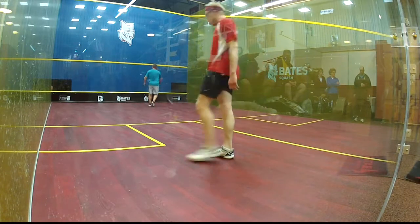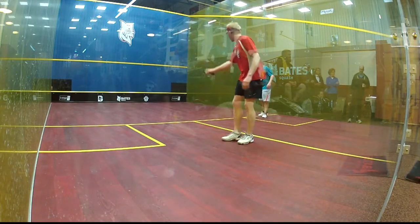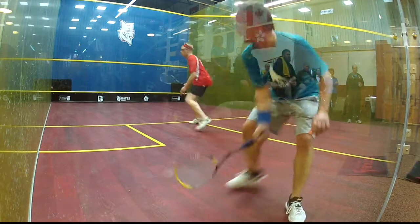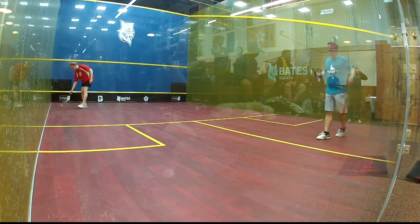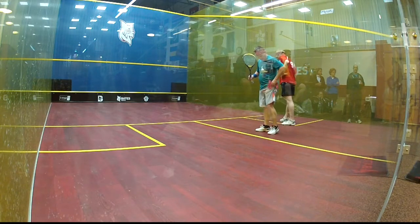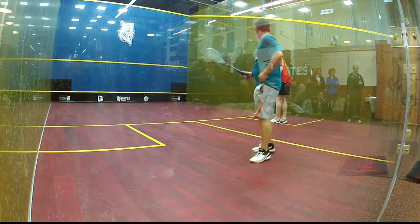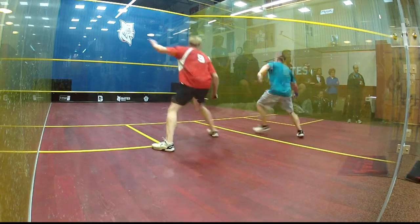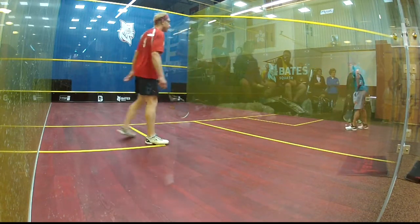Up! Up! Up! Hand out, 4-7! Nice leg! Hand out, 8-4! Down. Let's go Paul. Left, 9-4.